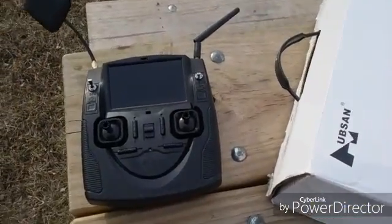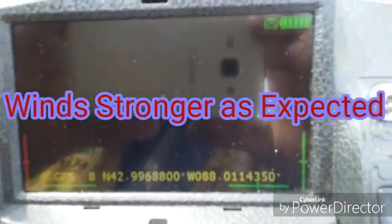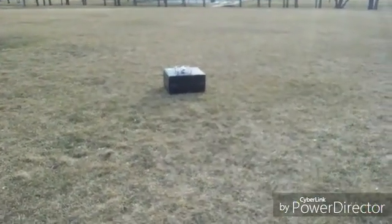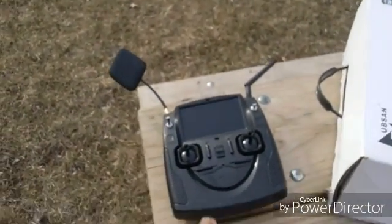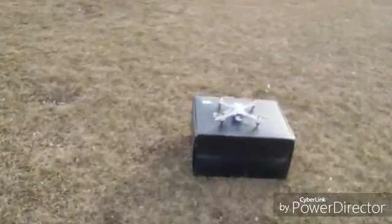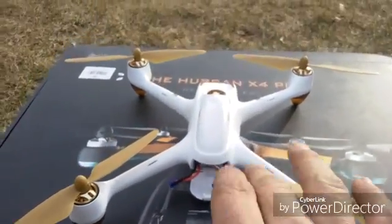Alright, we made it out here. I have my controller here and the H501S is over there. I wanted to show you the importance of compass calibrations and how important they really are. The reason I have my controller here and the drone over there is because when you do the initialization, a flat level surface is mandatory.